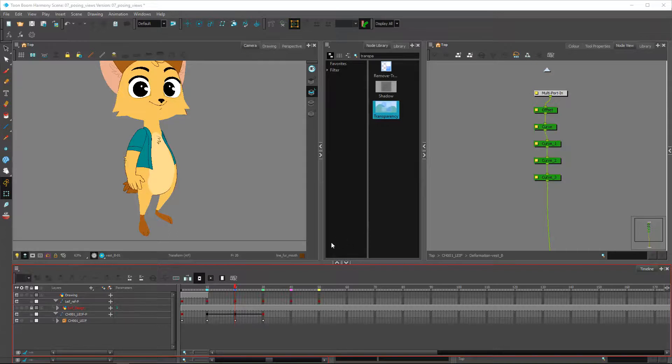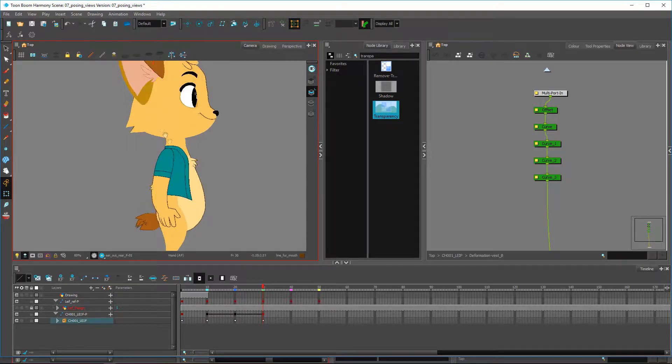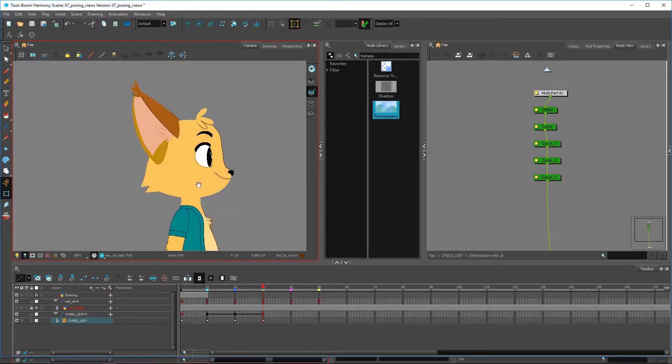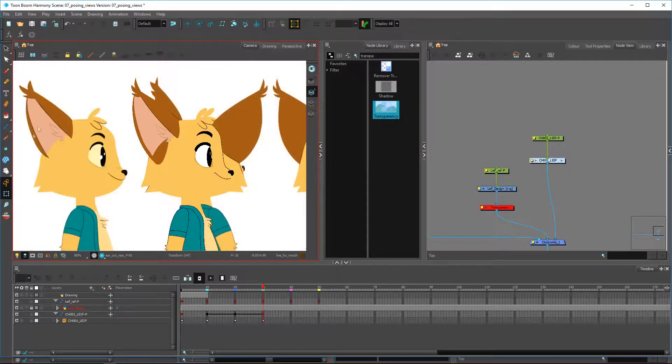As we continue with posing the side view, I've already created mine over here and I want to point out a few things. It's not exactly the same as what we had previously. Looking at the side view, I can see some things aren't working out — there's a line here that should appear inside of the ear and at the top of the pink part of the interior of the character's ear. These are little things we'll need to figure out.